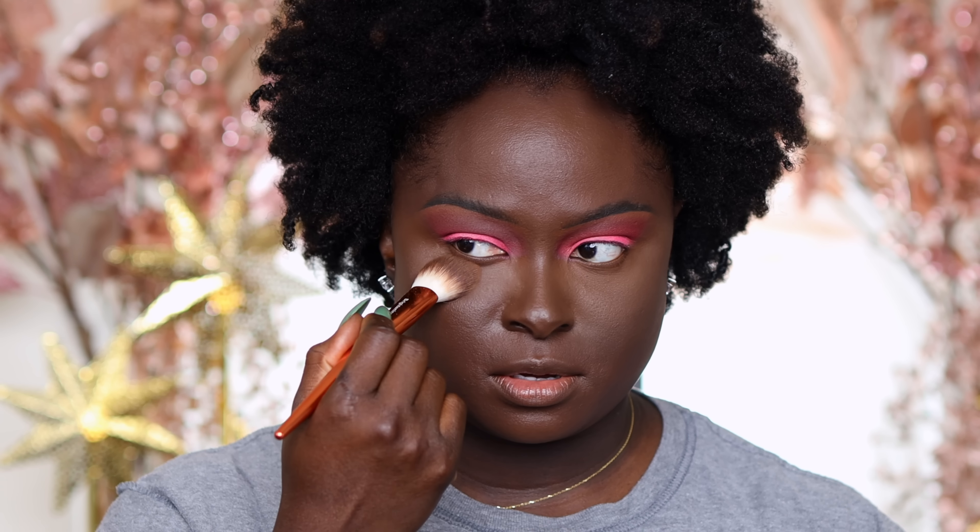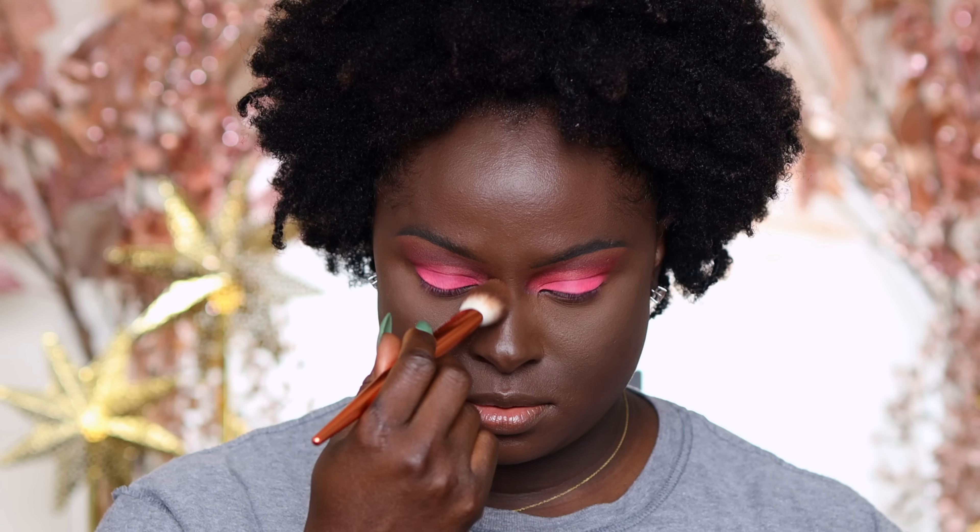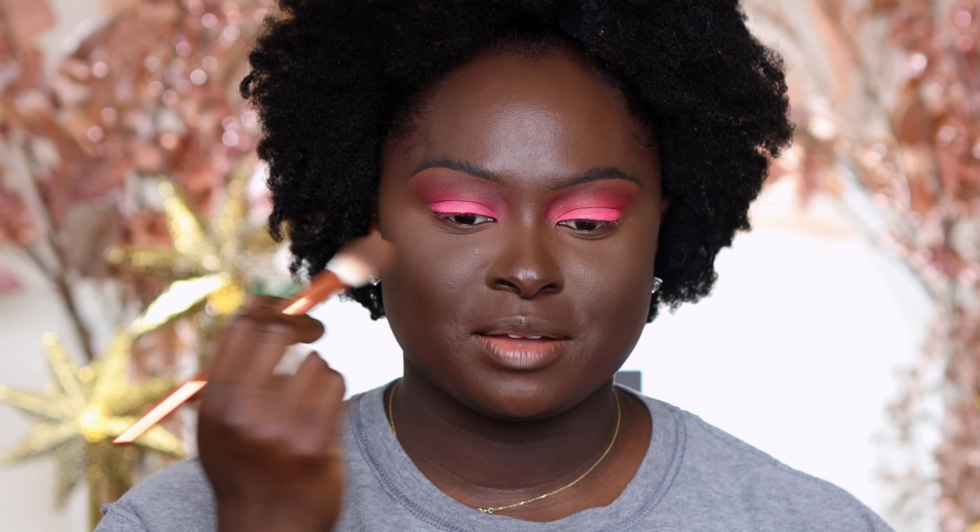I'm going to go in with the honey setting powder on this side of my face. Does it look brighter? This one definitely has a little bit more color than this side of my face. I can see that.